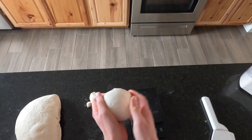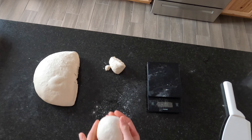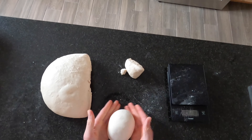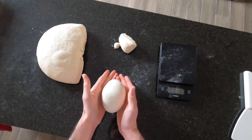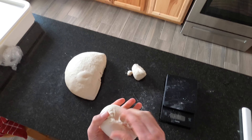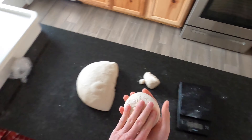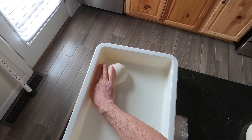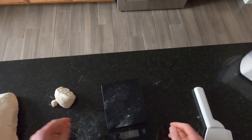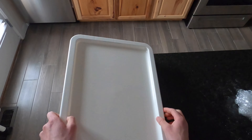The skin on top is going to be pretty nice and taut. You can put it down and kind of just squeeze it here — again, this is just making a tight dough ball on top. It's pretty tight, so go ahead and set it in your tray. Keep doing that until you have six.